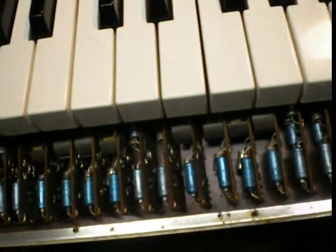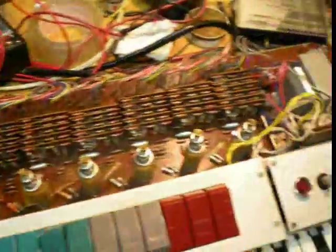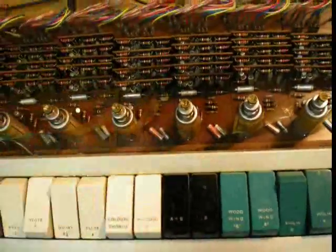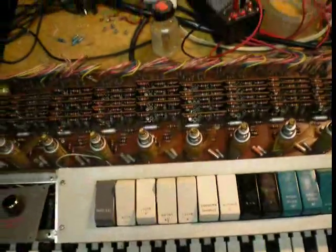That is pretty much the complete circuitry on this thing. You've seen the board, the LFO, and the generators — that is the overview. I'll put up a video of the Bauer organ as well, because they're very similar. They have the exact same coils, and the Bauer only has three cards per key.